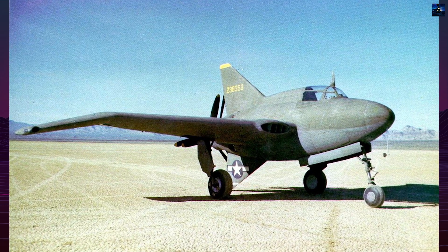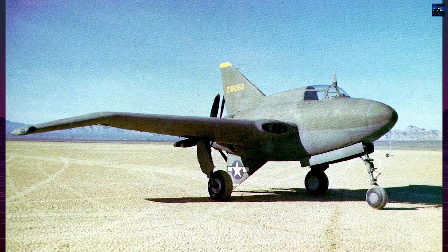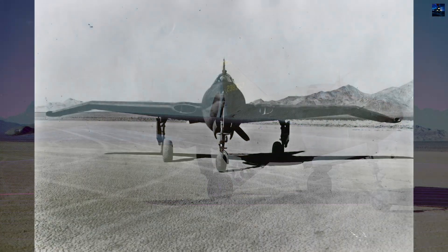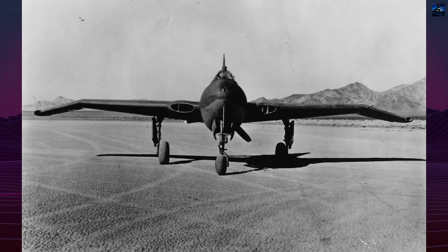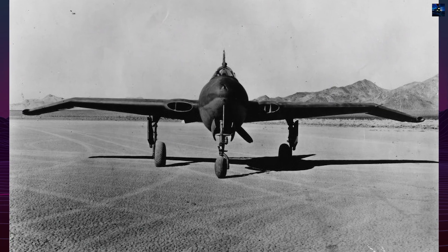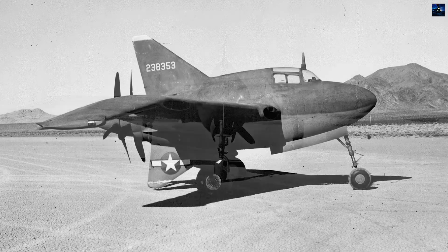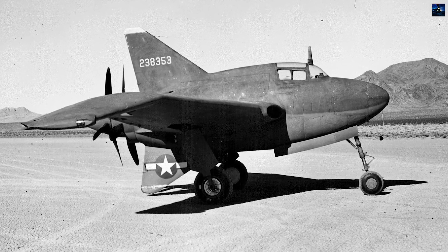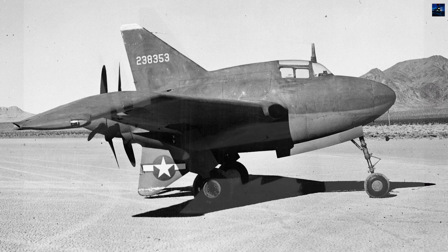The Northrup XP-56 Black Bullet was an experimental American fighter-interceptor prototype developed during World War II. Conceived in 1939 as the Northrup N2B, the aircraft was designed under the United States Army Air Corps' R40C specification, which encouraged radical designs promising superior speed and climb rate.